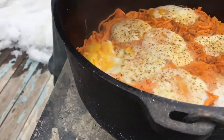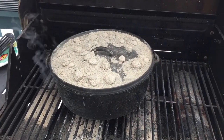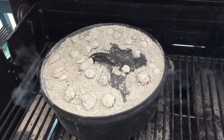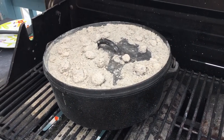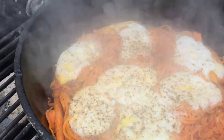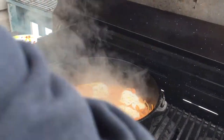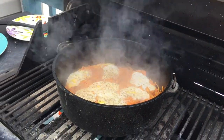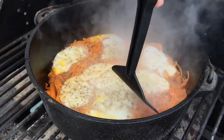So what I'm gonna do is turn this off. The wind was so windy it blew my briquettes right out — they burned down way too fast. So I lost my briquettes, and I just put it on the barbecue here. But I think this is gonna be pretty good — I can smell those sweet potatoes, oh man. Look at that — we're good to go. I'm gonna turn this way down.